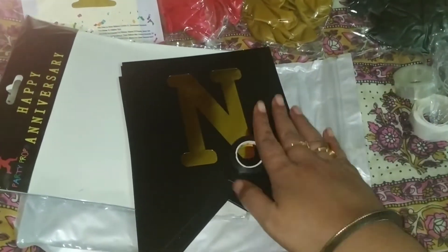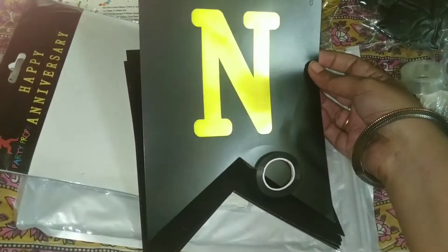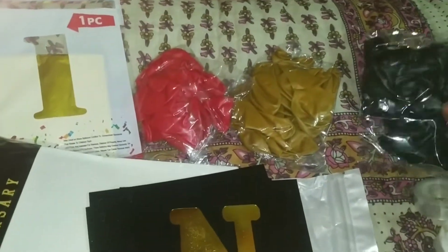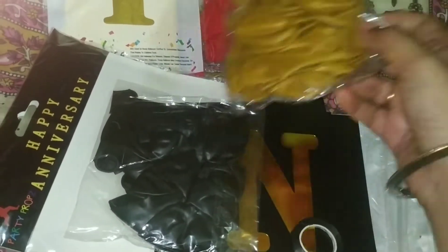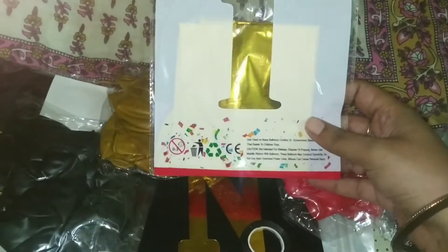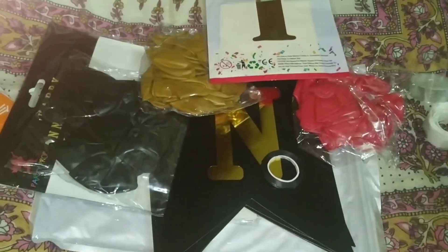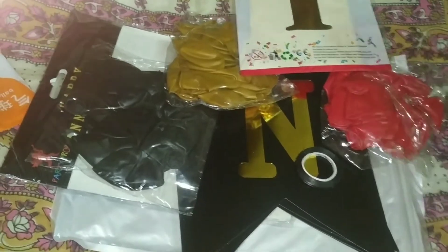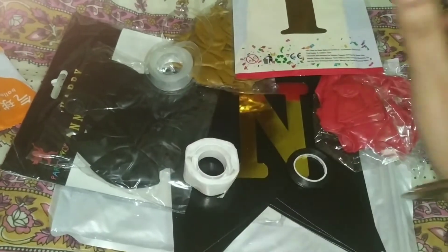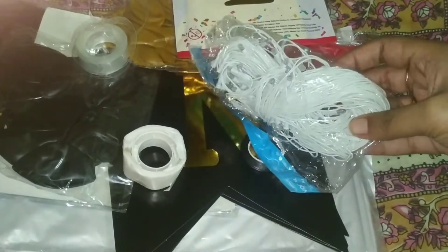Very good. The color combination is very good — black, golden and red are very good. This is a glitter balloon. This balloon is a golden color, so it is matching. This balloon is full. It is a big one. The balloon is full. This is a light.